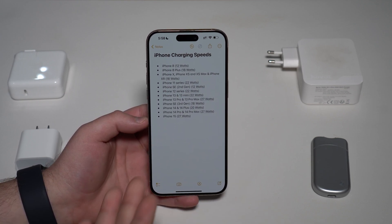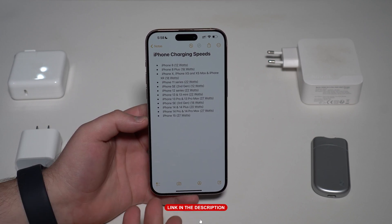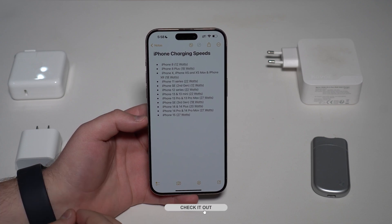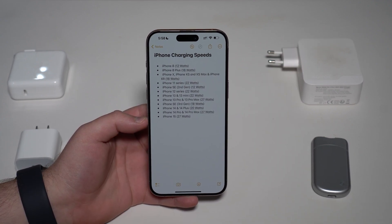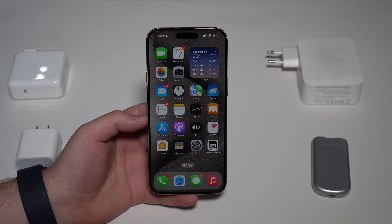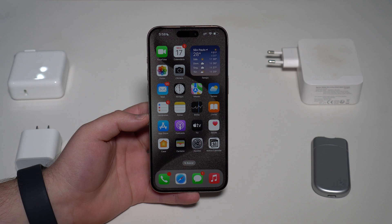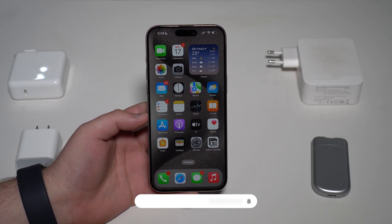That's the piece of information I wanted to give you in this video. If you want to know how fast your iPhone is charging and run the test yourself, I have a dedicated video right here on the channel — I'll leave a card and link in the description. It's a very cool, free method to check your iPhone's charging speed. Thanks for watching, and I'll see you in the next video!